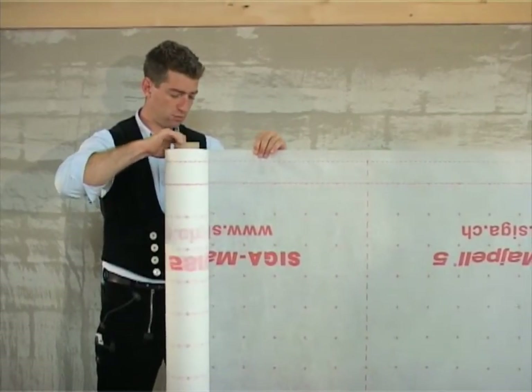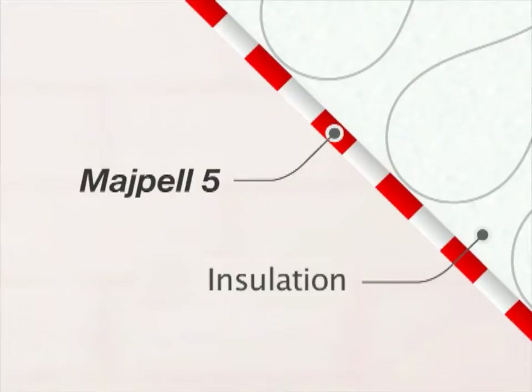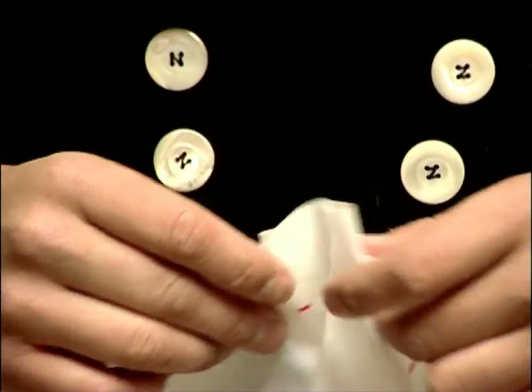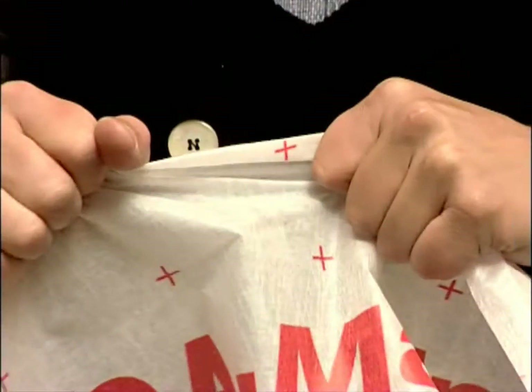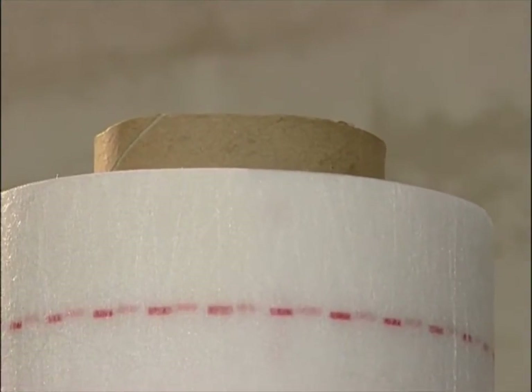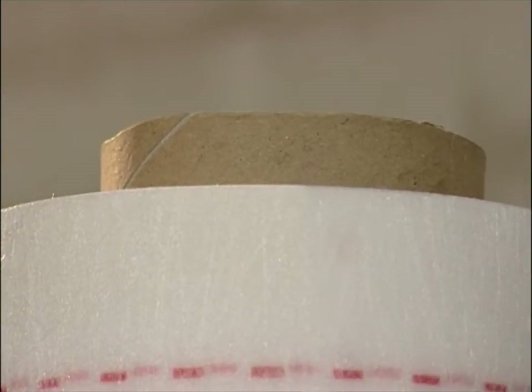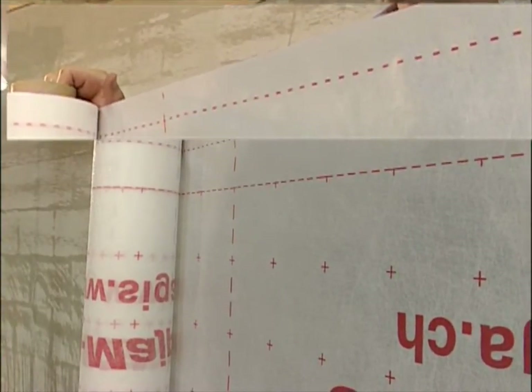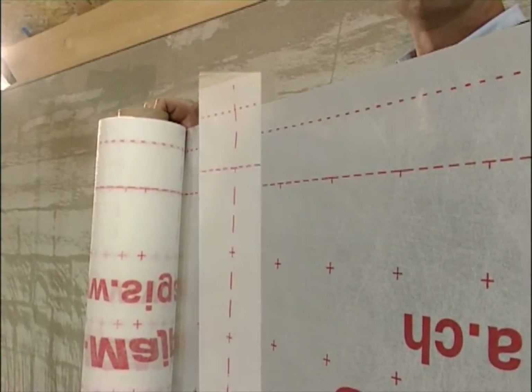Ziga MyPel is used as a vapor control layer for indoor roof, wall and ceiling structures. MyPel is very flexible, dimensionally stable and sturdy. The protruding roll core protects MyPel right up to the very last meter. The laying aid, bonding aid and cutting aid save time.